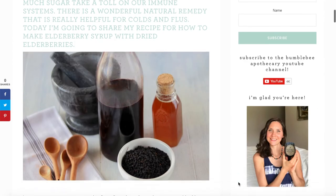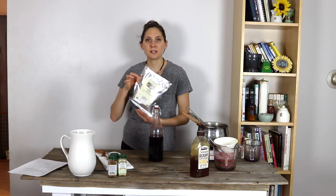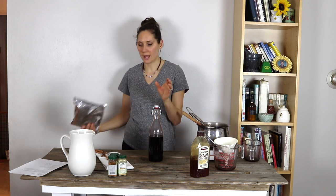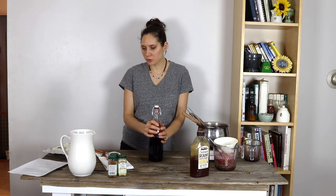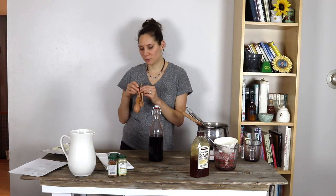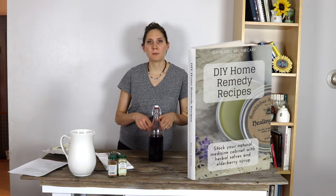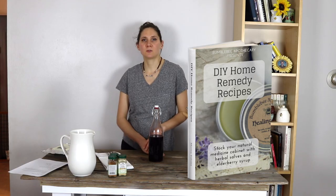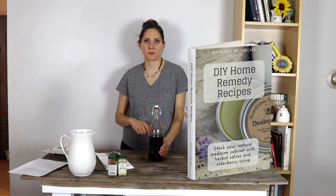I have a blog post on my blog BumblebeeApothecary.com that has the full written recipe and a printable recipe card — I'll put a link below. I'll also have links below where you can find the organic elderberries I use, the different spices, some good raw unfiltered honey, these flip-top bottles, and the wooden measuring spoons. Also, if you're new here, over on my blog I have a free DIY home remedy recipes ebook with recipes for herbal salves and an elderberry syrup recipe as well — there will be a link below for that.